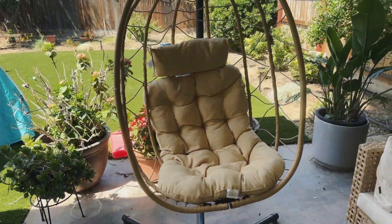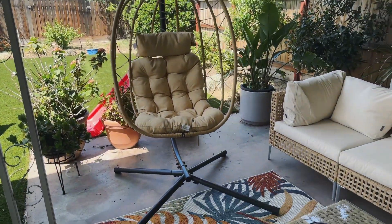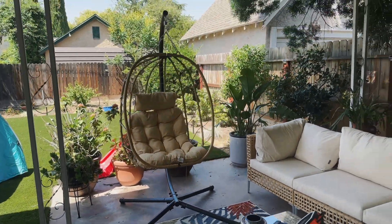This chair is actually really comfortable and it's also really fun to swing in. It's so cute and definitely a statement piece for the patio. I totally recommend it.